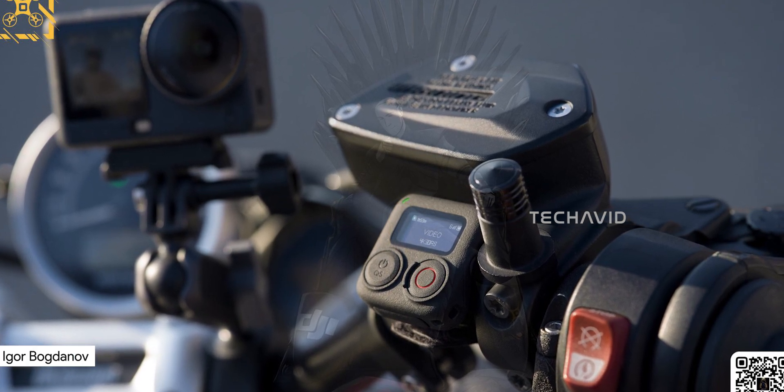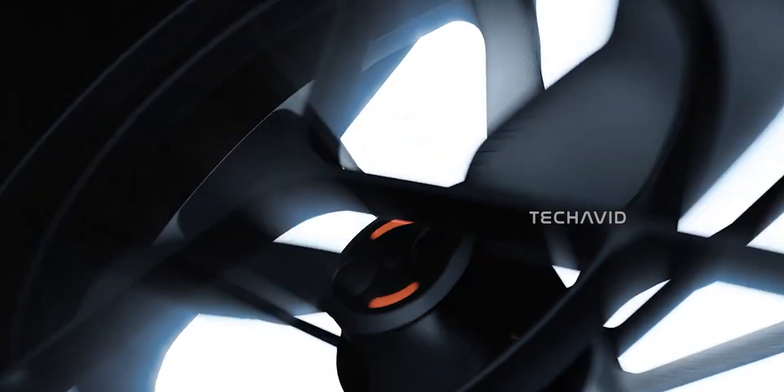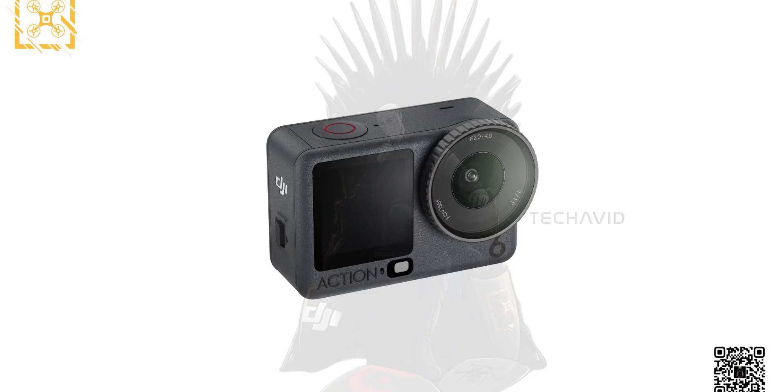It looks like DJI's back in the spotlight again, and this time one of the big talks is around their upcoming Osmo Action 6. Between the Neo 2 buzz and a few other rumored launches, DJI's been keeping everyone on their toes lately, but this one's getting a lot of attention for good reason.